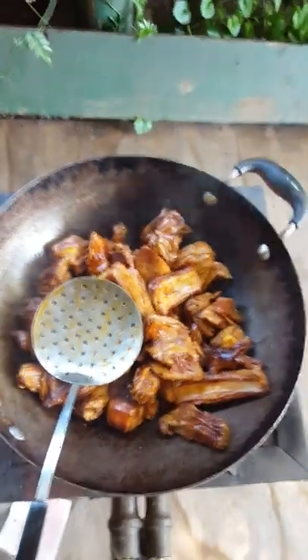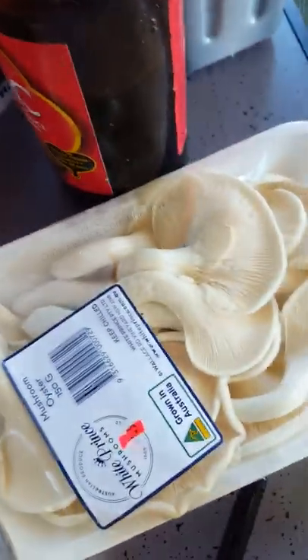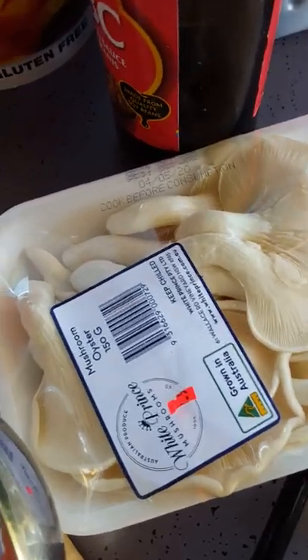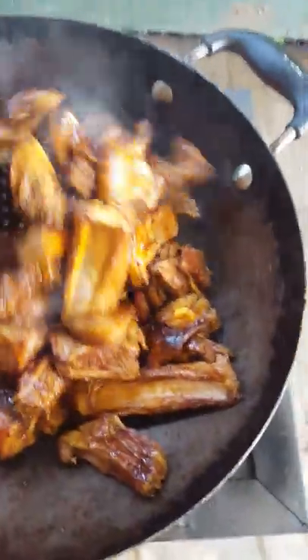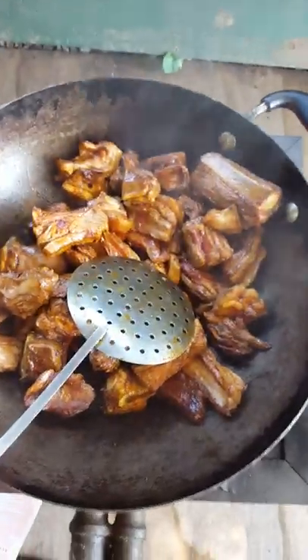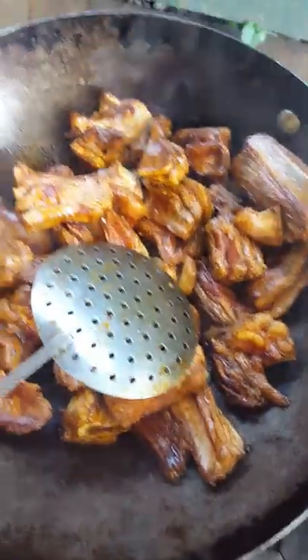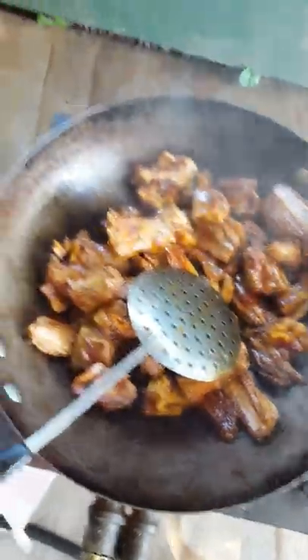Next we're going in - we're going to add our onion and garlic, our cabbage, and our mushrooms. What do you call those mushrooms? Oyster mushrooms. Okay, let's get a bowl of this, a little bit of oil.